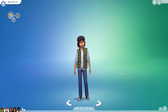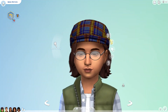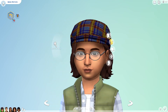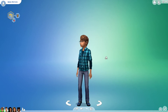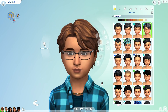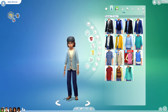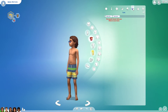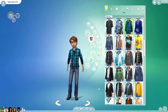The last makeover for this video is Imran. Here is his before. And here is his after. Here are his outfits before. And here are his outfits after.